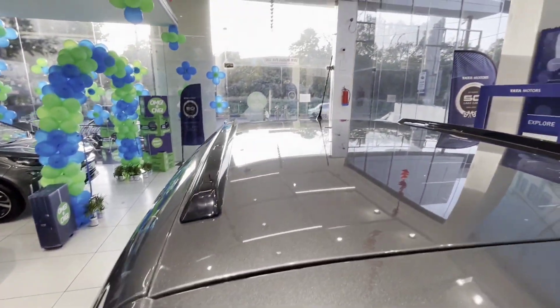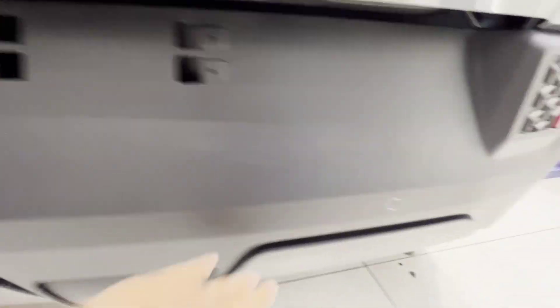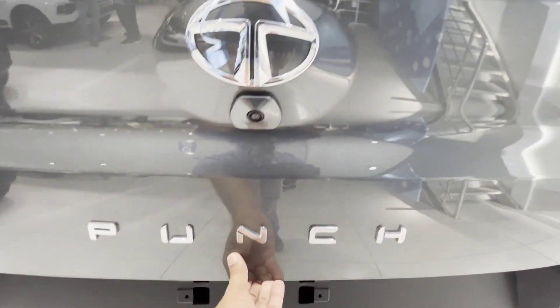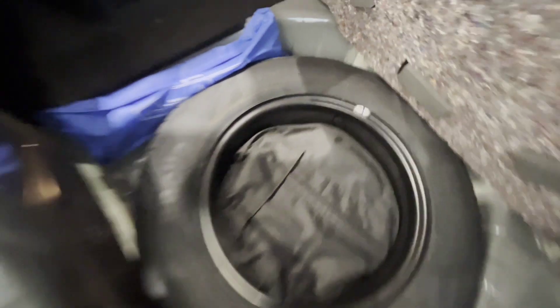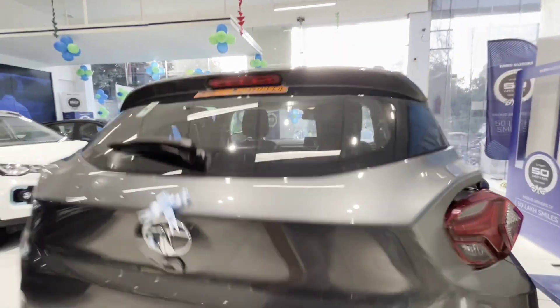Here are the roof rails. You can see the antenna at the front. The spare wheel size is 185/70 R15. There is a tire mobility kit, and the handle is closed so that the body does not get scratched.